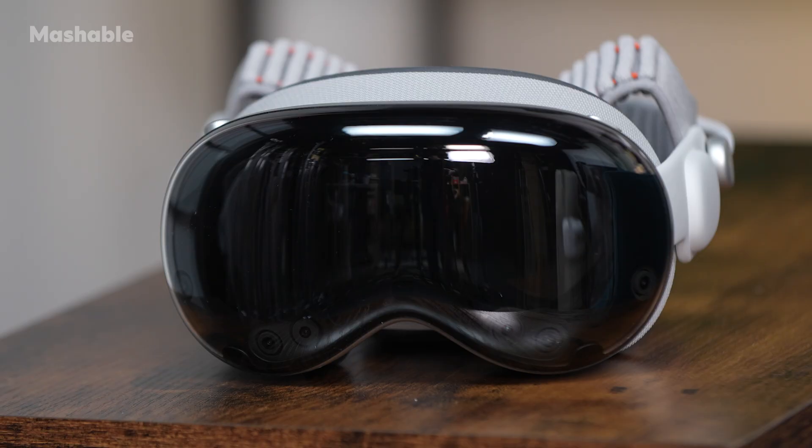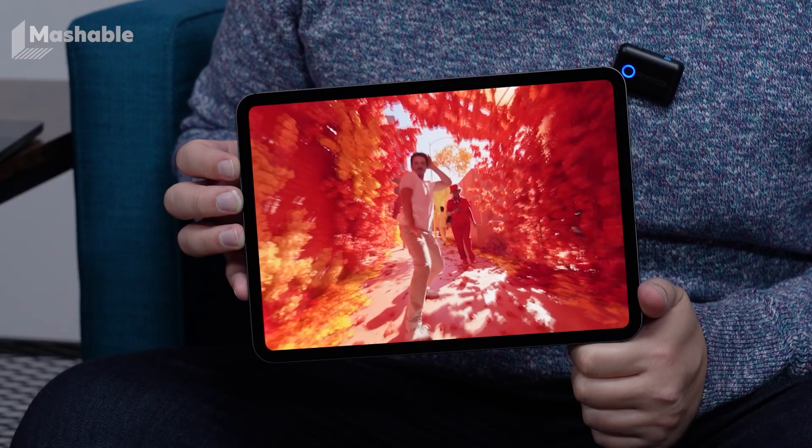I'm Timothy Beckworth, tech editor at Mashable. Today I'm here to review the Apple Vision Pro, now with the M5 chip. I've officially completed the M5 Trinity — I've tested the iPad Pro, the MacBook Pro, and now the Vision Pro.